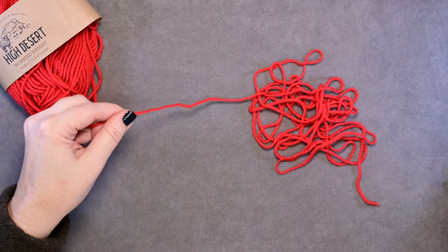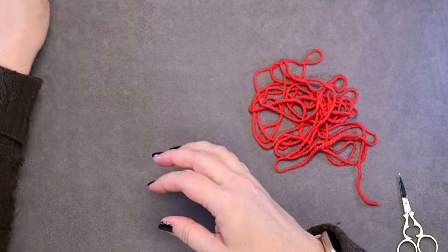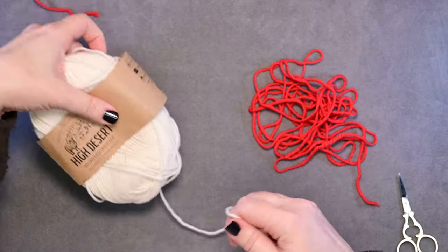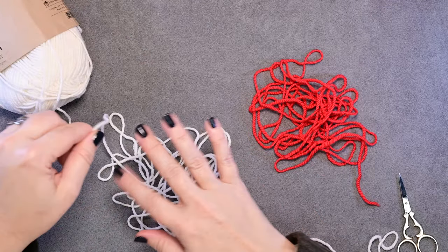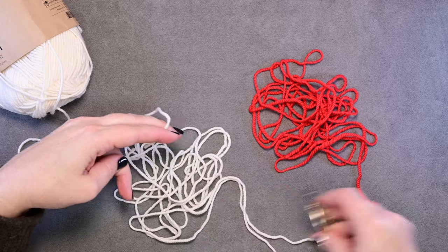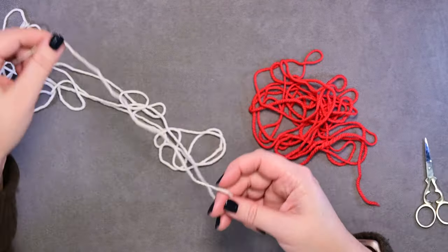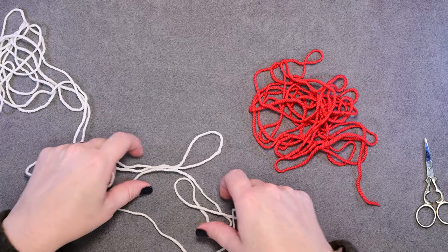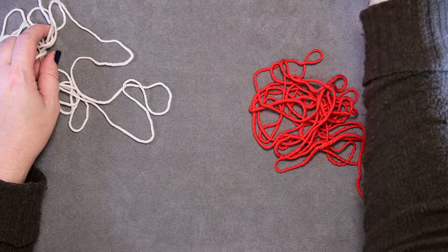I'm going to go ahead and do my contrast color two yarn, again keeping that nice and loose so you're not stretching it too tight and getting a false reading. I'm just doing my contrast color one and two here so I can show you one section of the color work on the scarf.